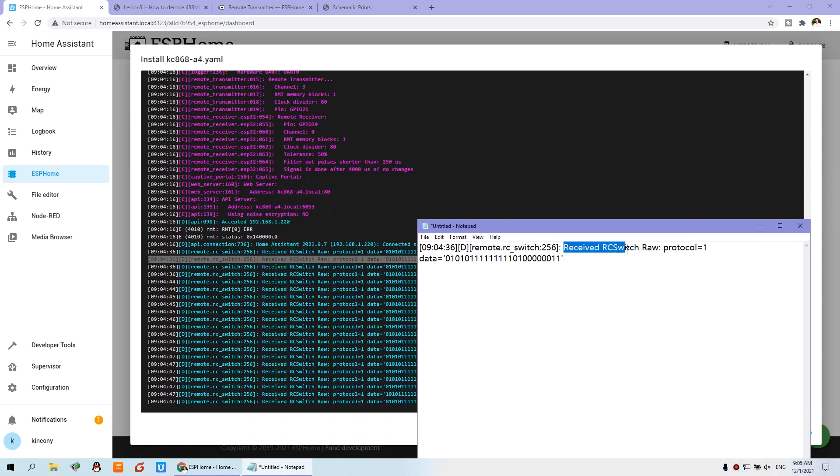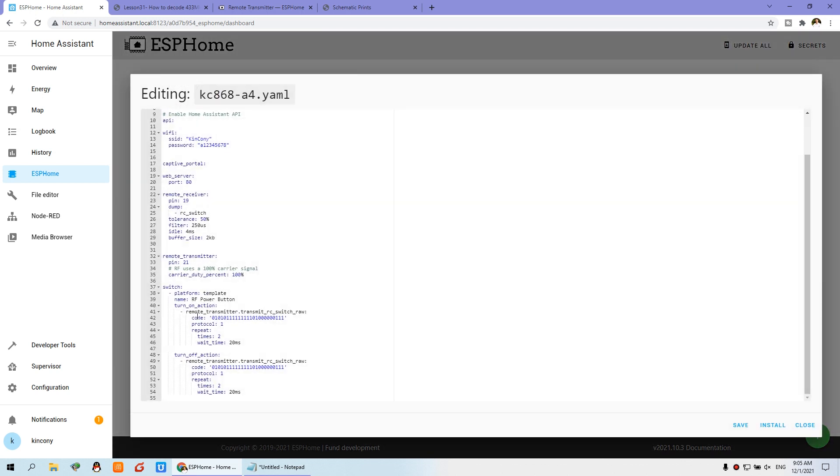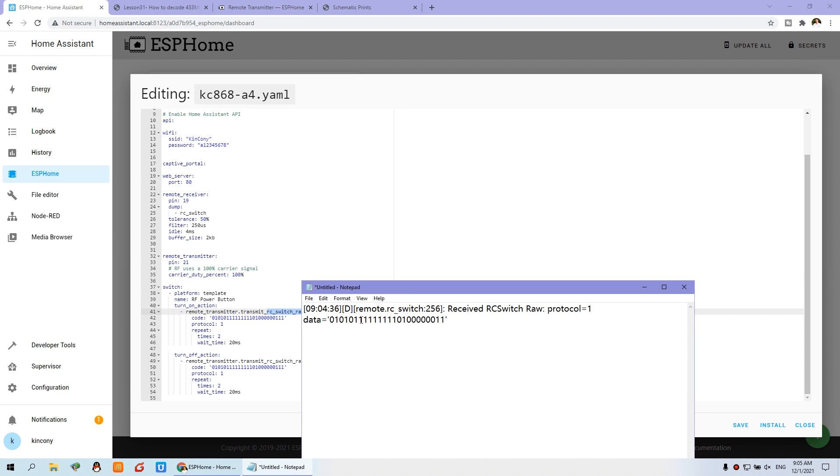And you can see this receives 'RC switch raw'. This is the original code of the wireless signal. The protocol type is 1 — you can check the RC switch library to see what protocol number 1 means. Now we just copy this number 1 to the ESPHome configuration. And this is the data — the button one state. Okay, we can close and stop, then edit. This is the RC switch code — 'raw' means original. This is the code, and I have already copied it. This data, which is this one, and the protocol type is 1. So this is copied. And this is just the repeat — how many times you want to repeat: 10, 5, 6, 7 — it's up to you.